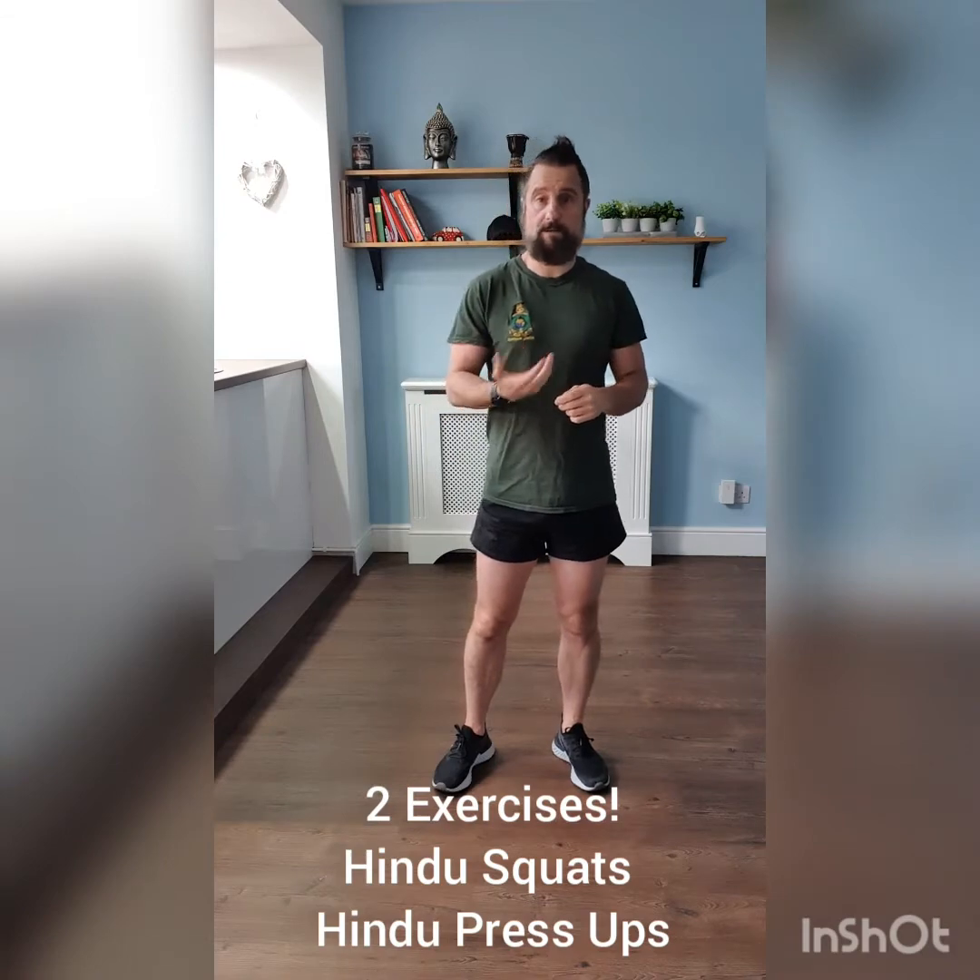The benefits of the squats are you're going to work on your calves, your quads, your core and balance. The benefits of doing a Hindu presser are you're going to work on your flexibility and strength in the upper body and the thoracic region of the spine. You're also going to work on engaging your core and stretching out the lower limbs, your calf area.